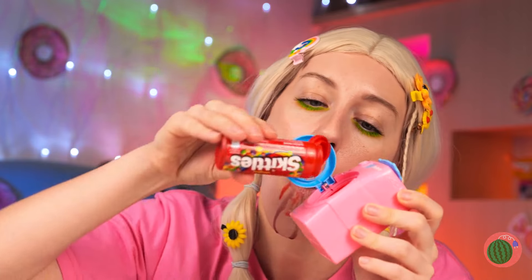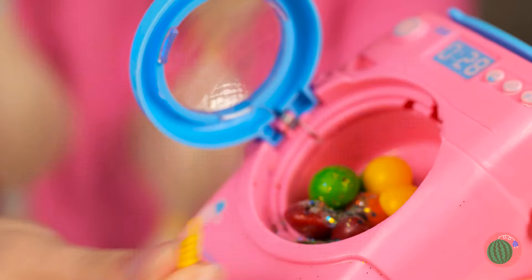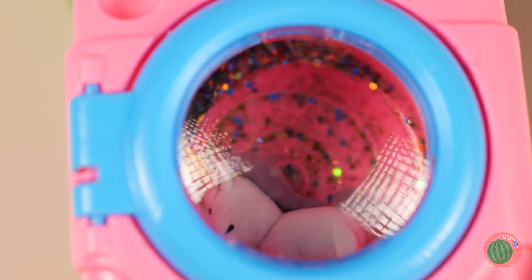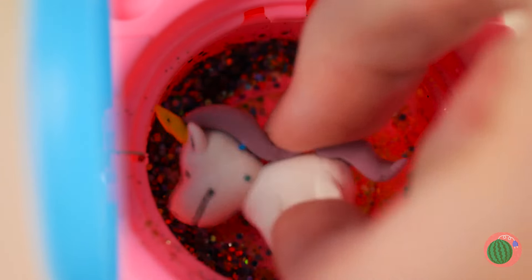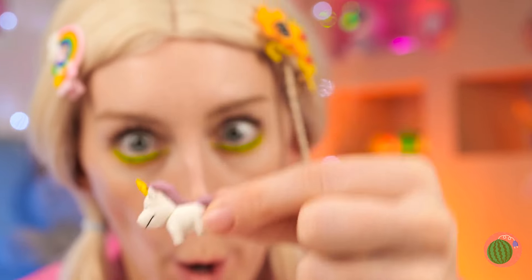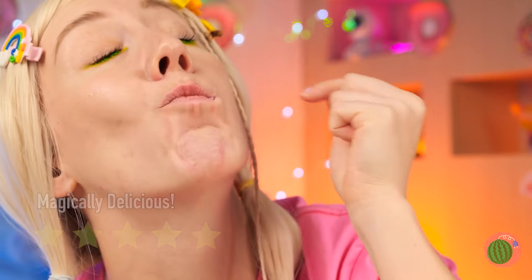Now let's take some other candies for a spin! Our secret ingredient — a magic horn! Now we've got our very own unicorn! It looks cute, and it tastes even better!